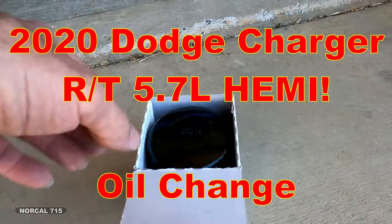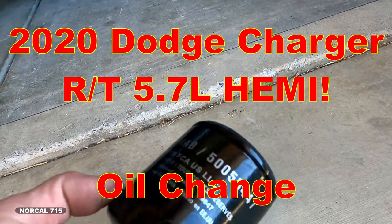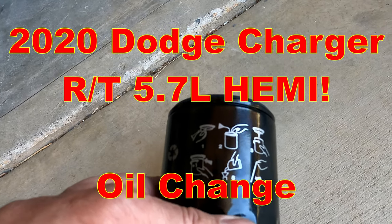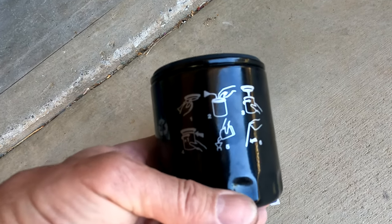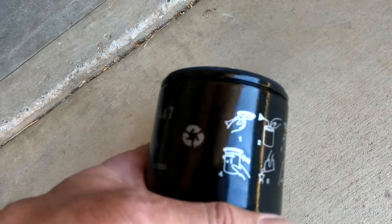Wow, that's a tiny oil filter. It is an original Mopar Fiat Chrysler oil filter. It gives you pictograms to get the job done. I think it's telling me once it contacts, do one full turn, fill oil, and then check it.